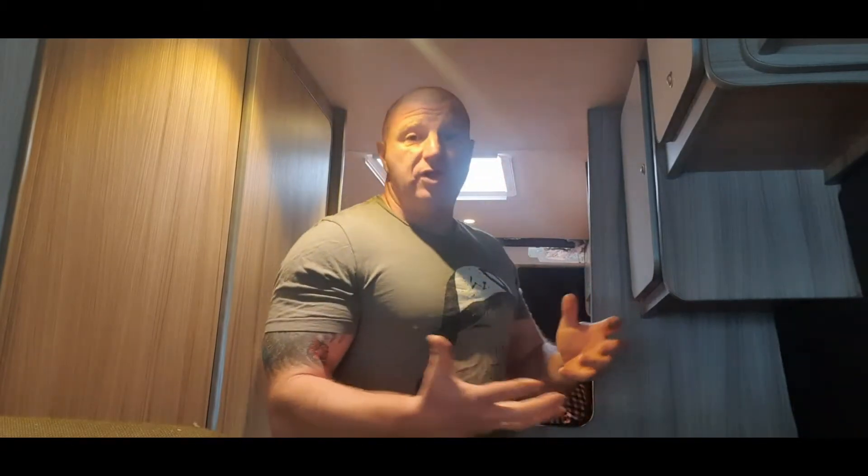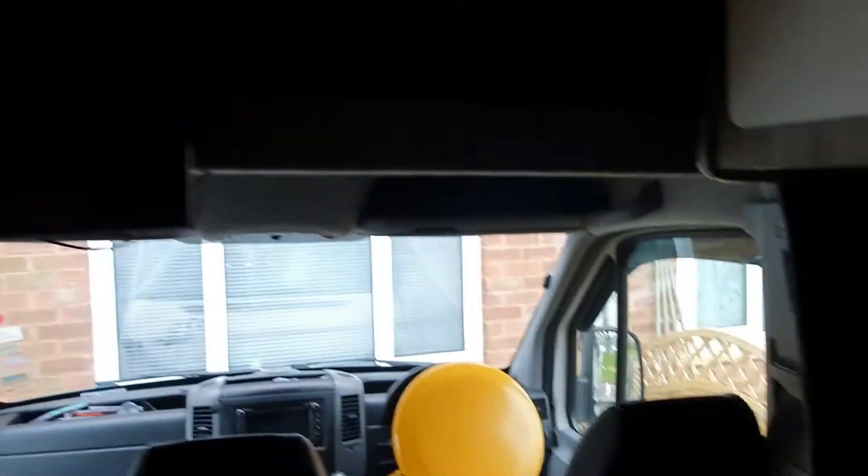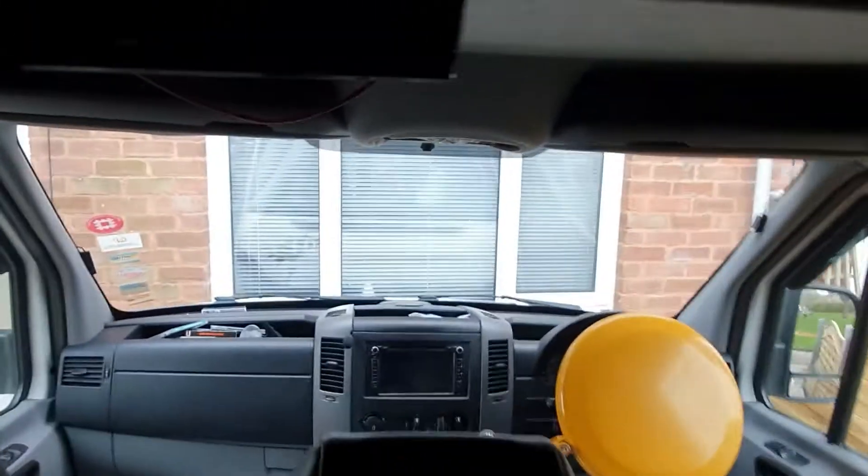Let me take the camera and walk through all the little jobs we've done to improve this vehicle. Straight away you can see a bit of a cupboard here that didn't quite exist a week ago, but miraculously it's there now.